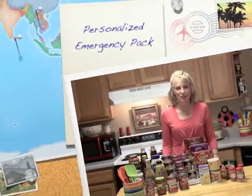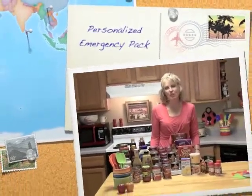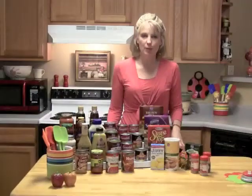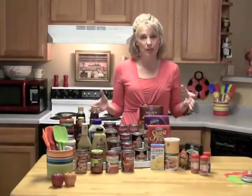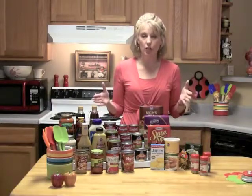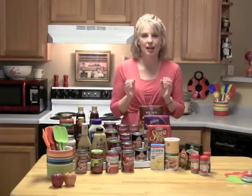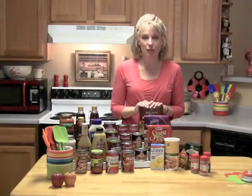Welcome back to Beyond Guns and Mutants. I'm Janet Rowland, and today we're going to talk about how you can personalize your emergency pack. Some of you may feel like this is a little bit overwhelming — perhaps you don't even have room in your kitchen to store this many items. So I'm going to teach you how you can personalize this and narrow it down to best fit your needs.